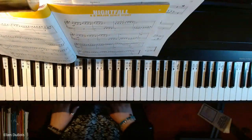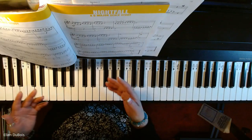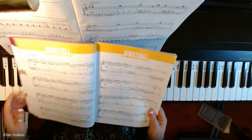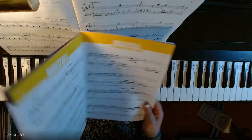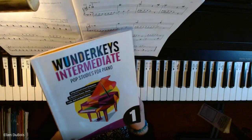Hi everyone. It's Ellen from Rhapsody, and this is actually a practice session for me. I'm going to be practicing Nightfall, which is from the Wonder Keys Intermediate Pop Studies book.